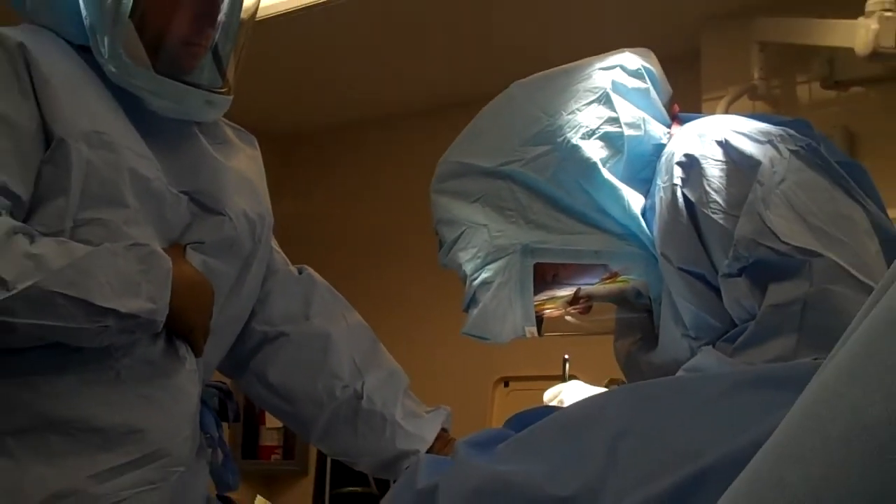The Visionaire total knee replacement is a system where the patient has an MRI of their knee. The MRI is sent to Smith & Nephew in Tennessee, and the computer there generates two polyethylene plastic cutting jigs that we use during the knee replacement instead of many traditional cutting jigs that are more invasive to the patient's knee.